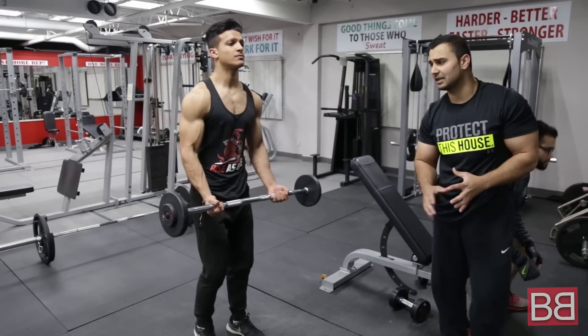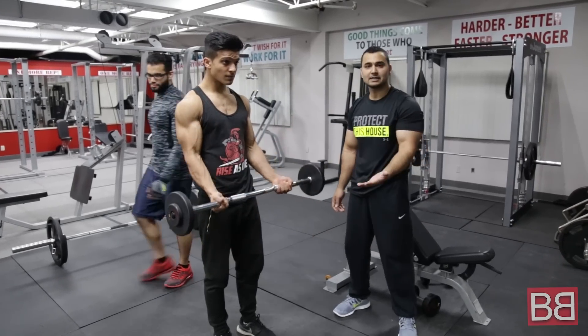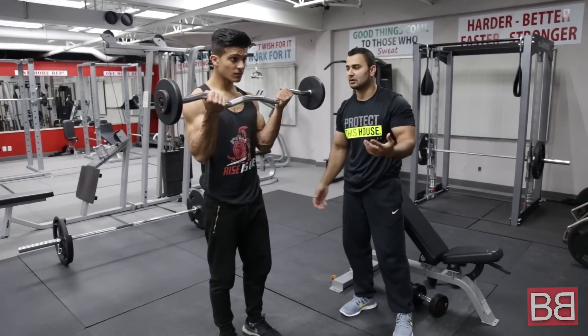Hrithik is doing for us. It's called Easy Bar Curl, Bar Curl Bicep Curl. This is your second exercise. 4 sets of 12-15 repetitions.